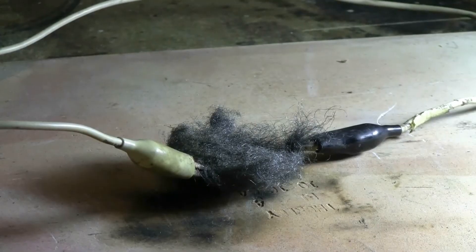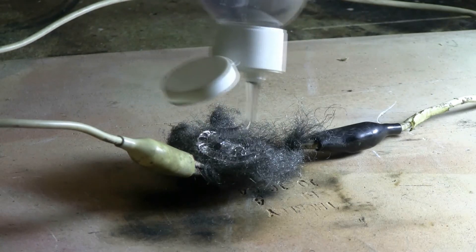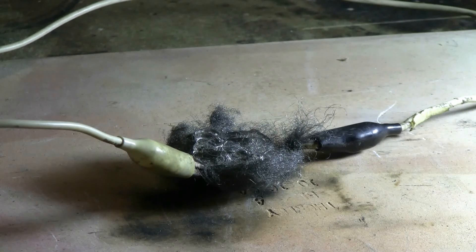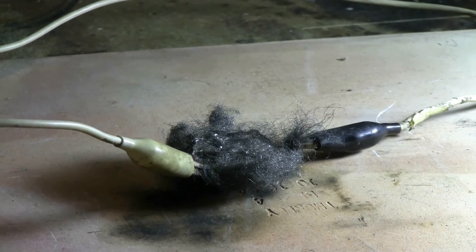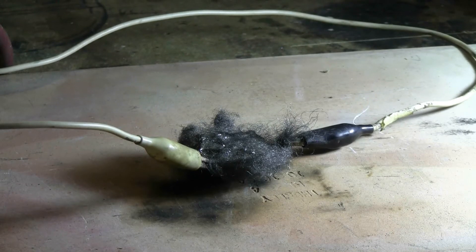Let's add some hand sanitizer gel to the steel wool. There's a nice blobbing of it to put on there. Should be ready. Let's give this steel wool and hand sanitizer a try.